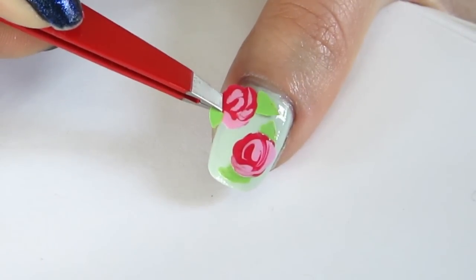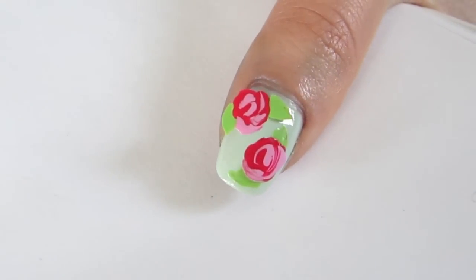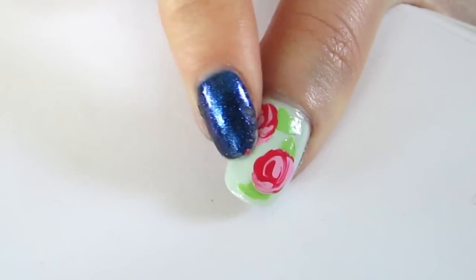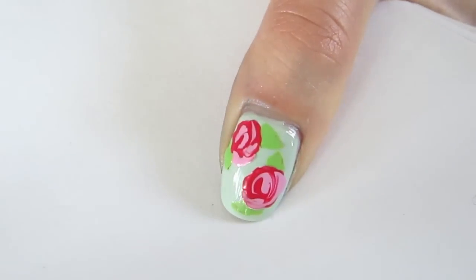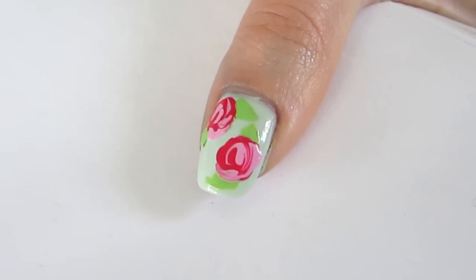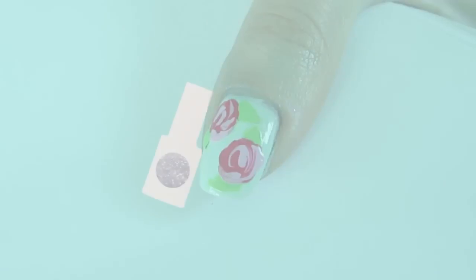Apply top coat to seal. For this look, I made 2 flowers with green leaves. Rub down with your fingers, and then apply top coat to seal. That's it for this DIY video! Thanks for watching!